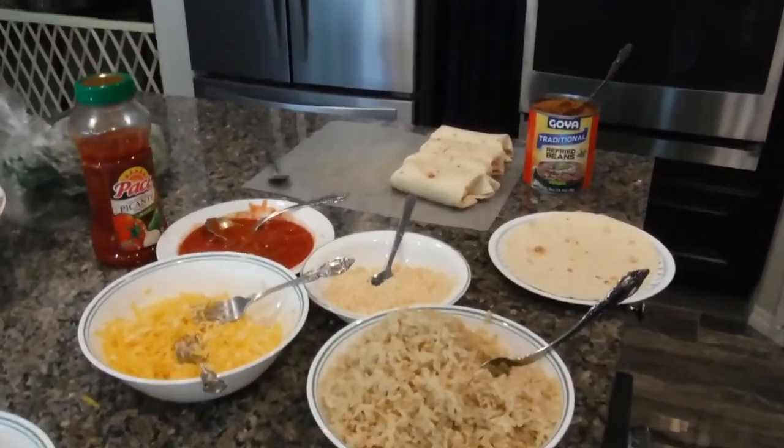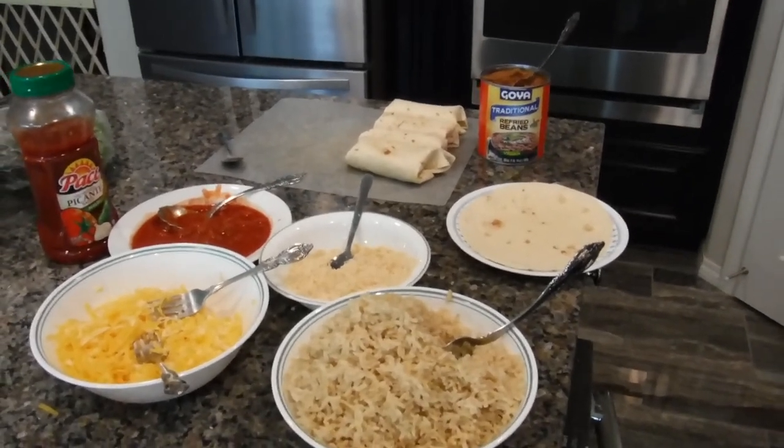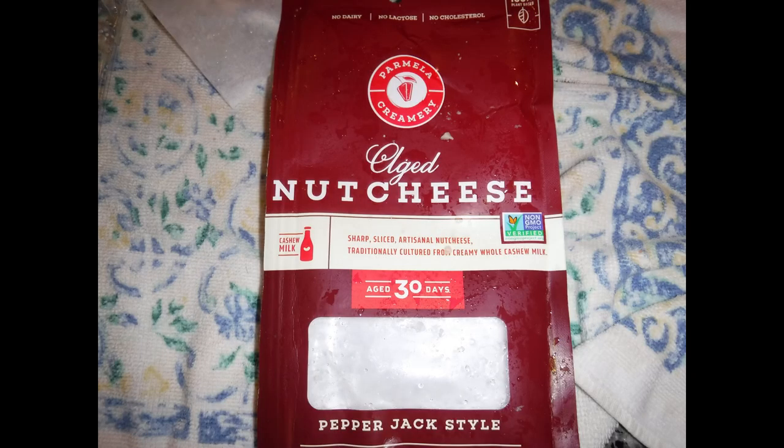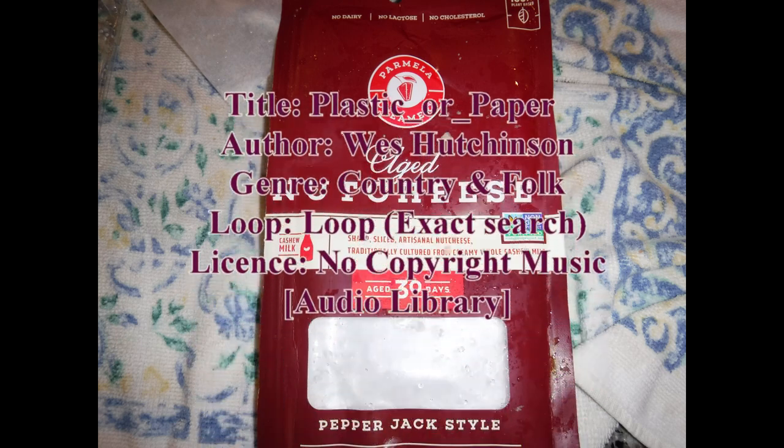So this is just a quick video. As we continue through the coronavirus, we're still eating healthy over here. Thanks a lot for watching. If you like this channel, please subscribe. If you like this video, give us a thumbs up. Thank you for watching.